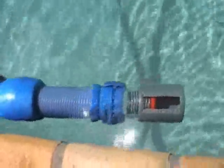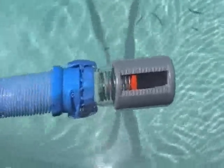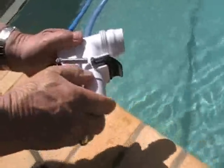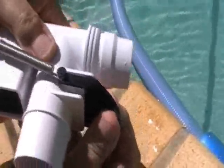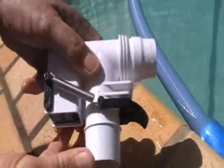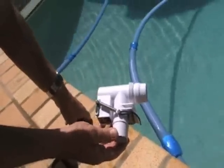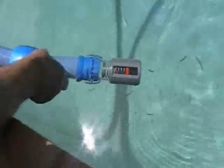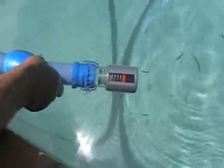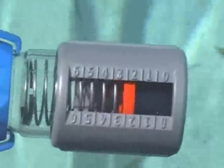As you can see it is now reading 4.5. The ideal setting is 2.5, so what we have to do is go to our relief valve. You can see number 1 setting there, so we change it from number 2 to number 1 setting. This will then give you 2.5 on the pool pulse, which is the perfect suction for the MX-8 cleaner. As you can see it is now at 2.5 on the pool pulse, which is the ideal suction for your MX-8 cleaner.